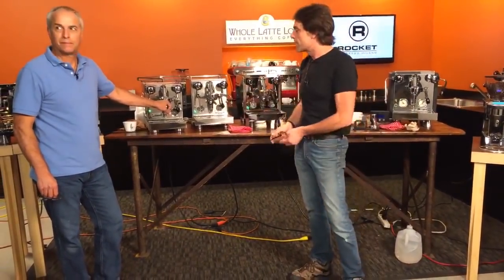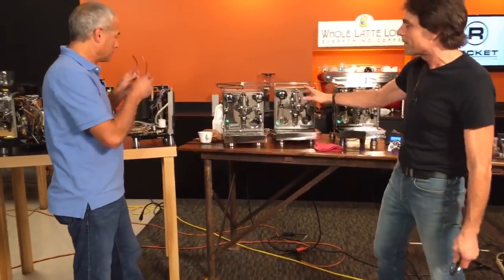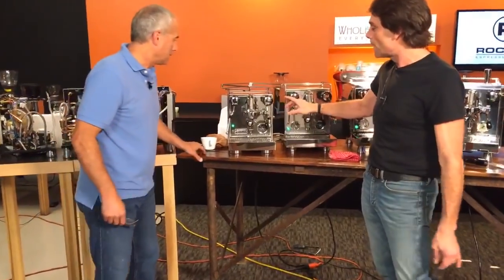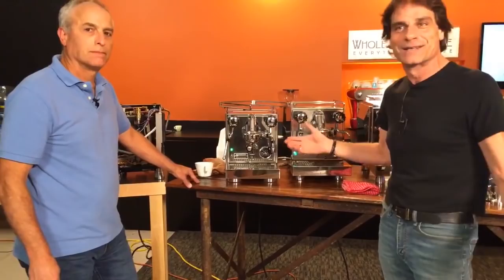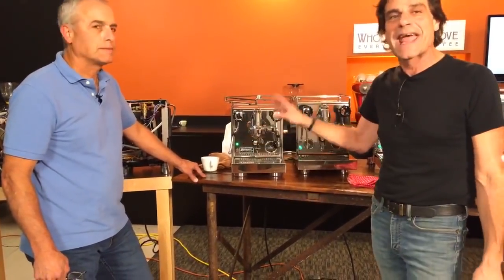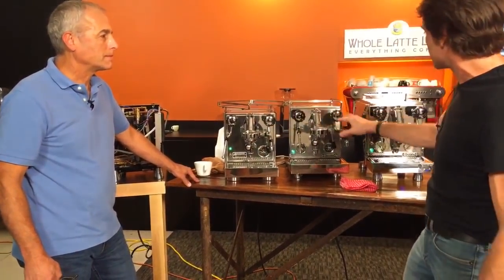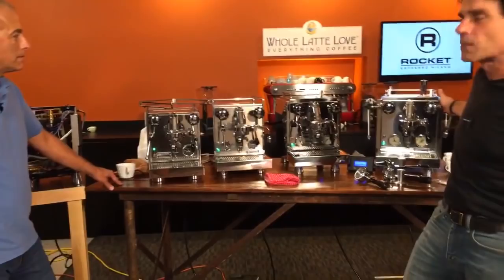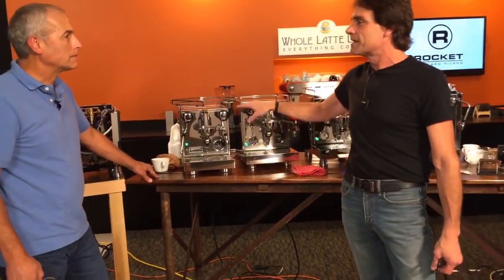So let's just get right into it and we'll start with the Apartmento. Let's talk a little bit about what this one is — heat exchange, smaller, apartment size, right? But a heat exchange boiler, so you can brew and steam at the same time. Something interesting: all the heat exchange machines up to the R58 are all heat exchange machines, so you can brew and steam at the same time. They all have the same boiler.